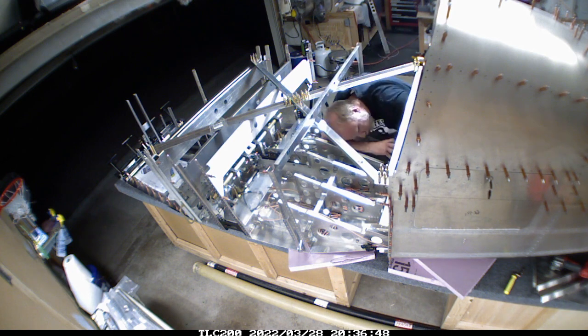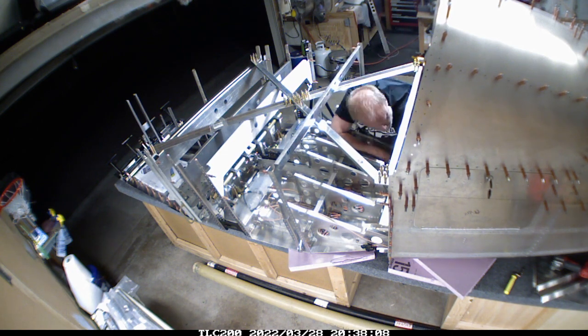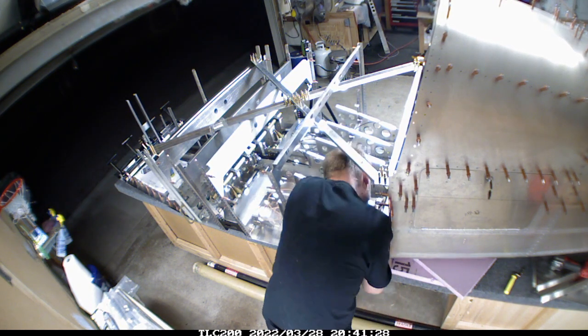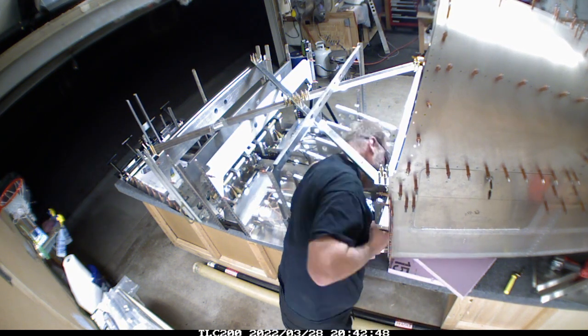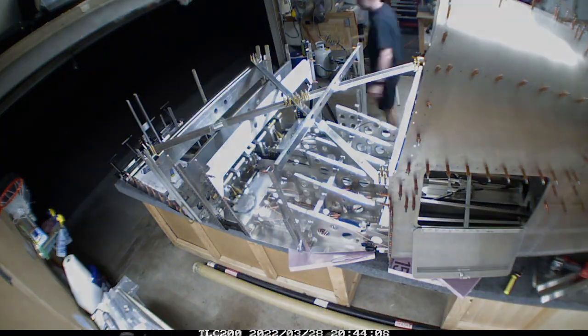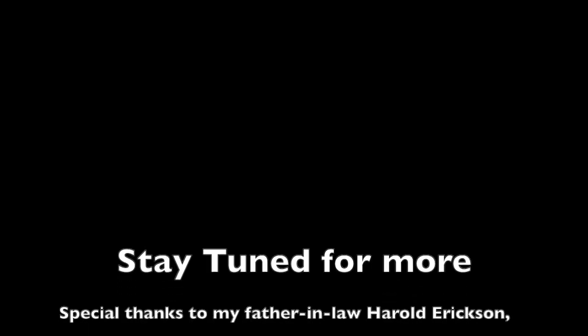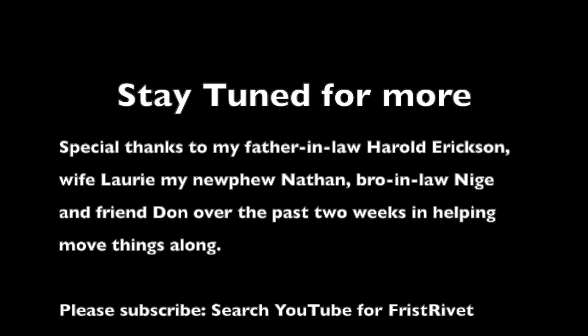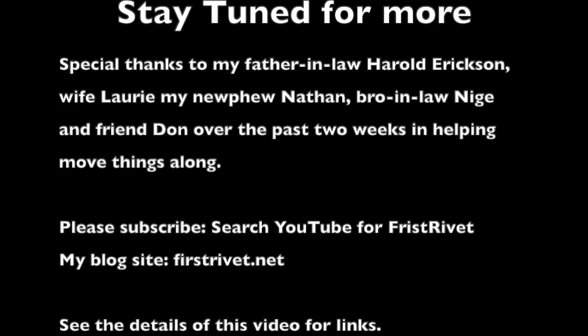I'm just running the control cables for the rudder here at this stage. Those kind of get in the way here and there, especially around the elevator transfer point. Watch for an update maybe in a week or so with another video, and if you have any questions please let me know in the comments. Thanks.